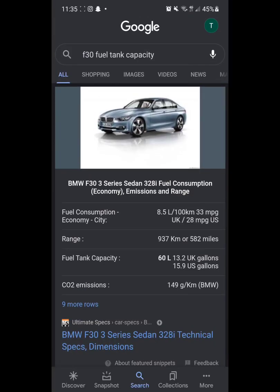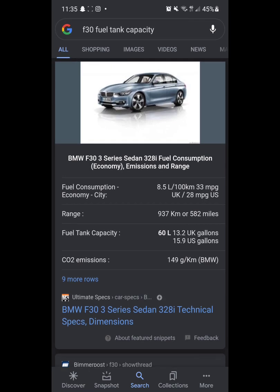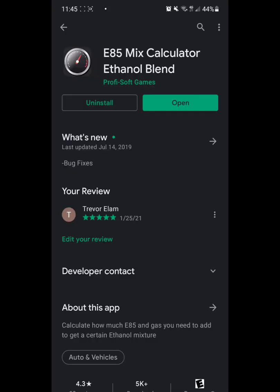The easiest way to get the fuel tank capacity on your car is a simple Google search. I'm using an F30, so I typed in 'F30 fuel tank capacity.' Scrolling down, we can see the fuel tank capacity is 15.9 gallons. I've found that the gas pump will click off a little bit early, so I've actually adjusted the max capacity I use in the app.